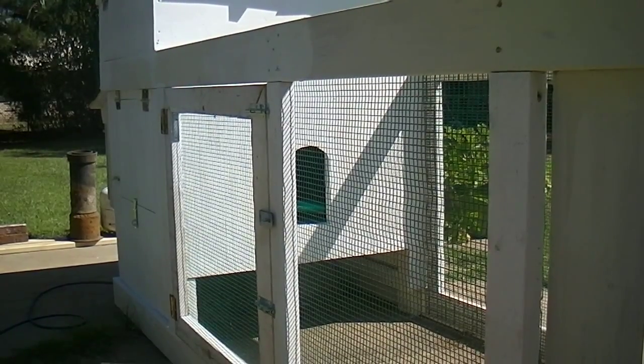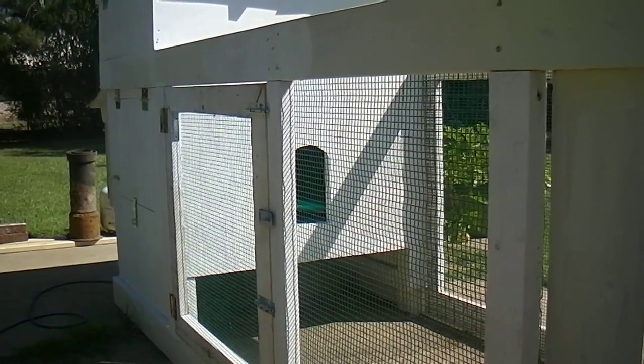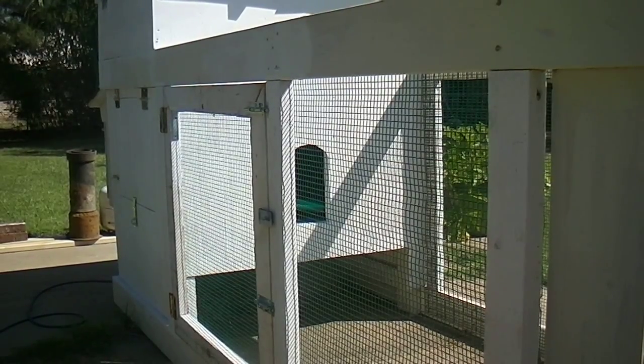Well, I'm making a little progress. I got the door on this side and the hardware cloth.